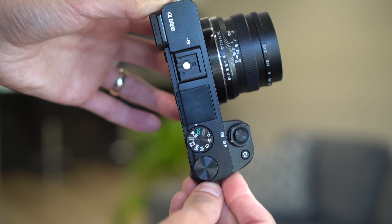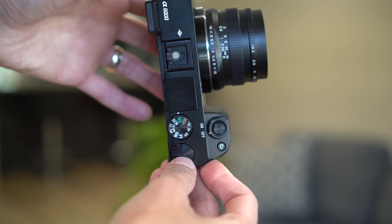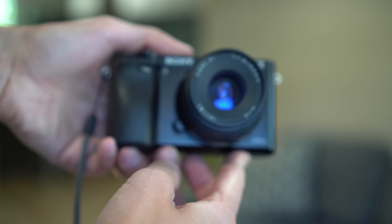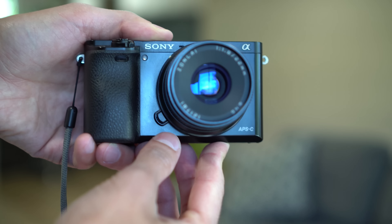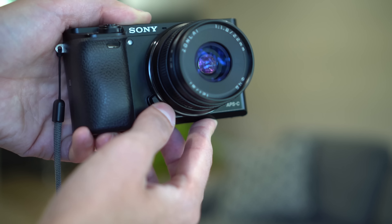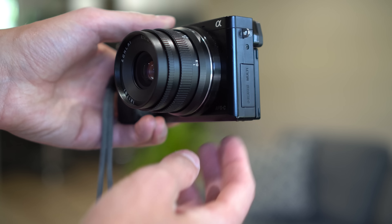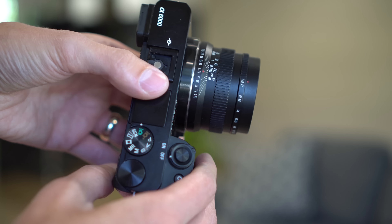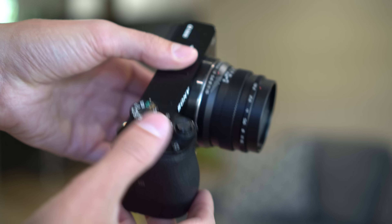Here it is mounted on my a6000. As you can see, it matches the colors quite well. Around the front you have a nice bluish-purple tint from the AR coating. Although the lens is small, it is relatively heavy for the size, so it does make an impact on the overall weight of your camera and lens. Let's take a look at some sample photos and videos using this lens on my a6500.